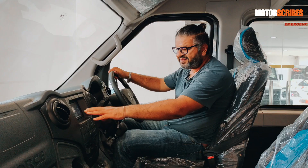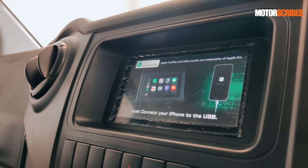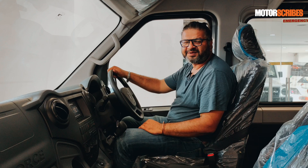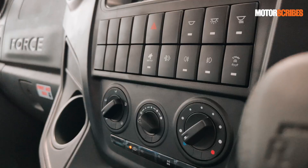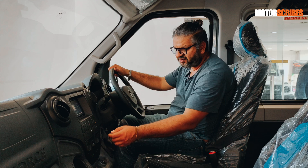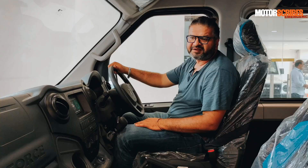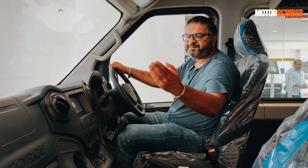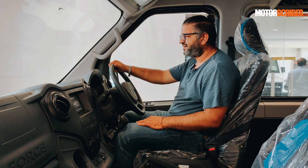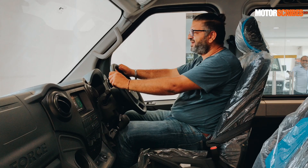You get a nice high-end audio system on board. This version gets a six-speaker system with a touchscreen interface with Android Auto and CarPlay built-in. You're talking about a large transporter giving you creature comforts you'd find in a sedan. You've got access to a plethora of buttons and dial-type AC controls that feel great and firm. The driver gets a charging port and a 12-volt socket, as well as four AC vents up front. The passenger also gets a USB charging port and a little cubby hole for their phone. Overall, it is just such a commanding, awesome view outside the windscreen.